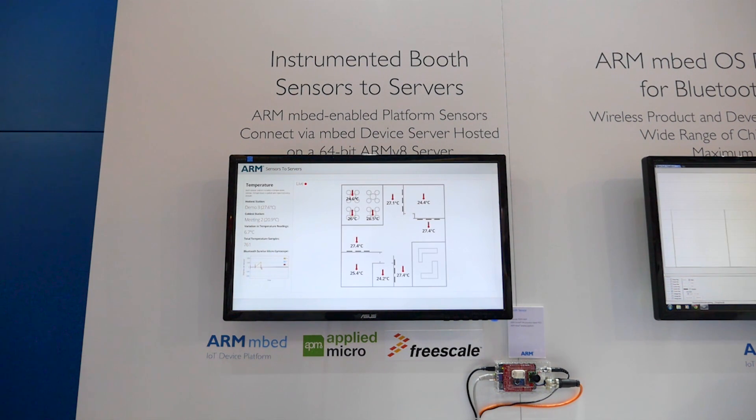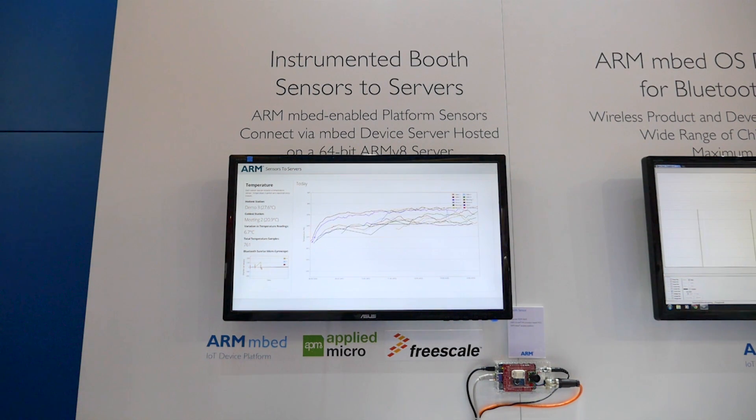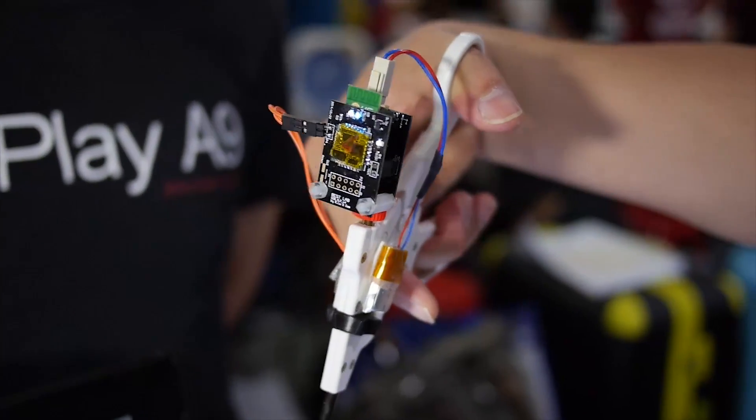These included heat maps of booth activity so we could finally decide which demo was most popular, alongside graphs and other representations to really bring the data to life. The result was a real-time view of everything happening on our trade show booth — a really engaging demonstration of how ARM technology is powering the Internet of Things.